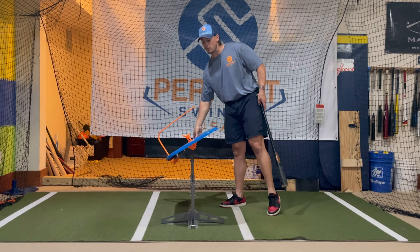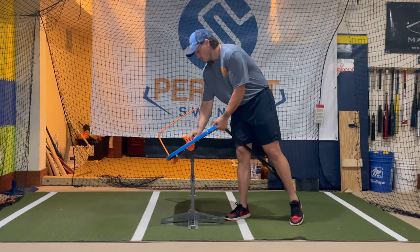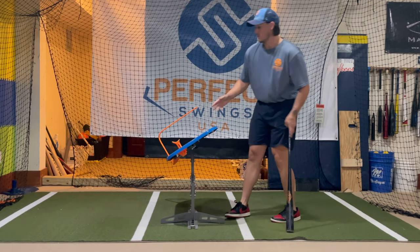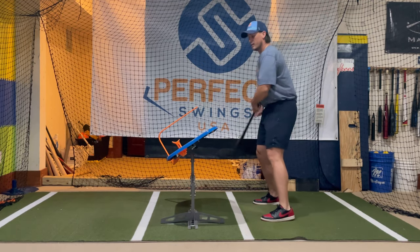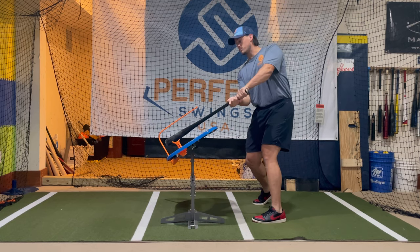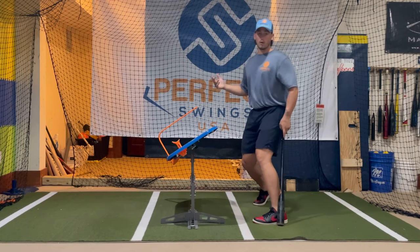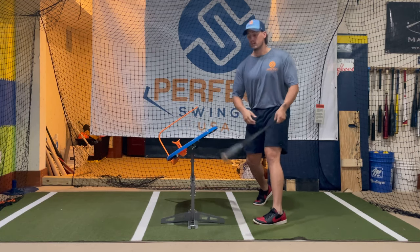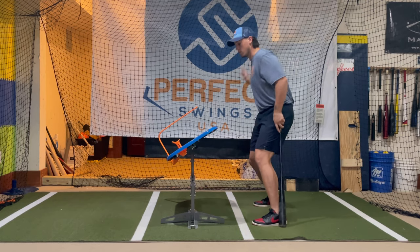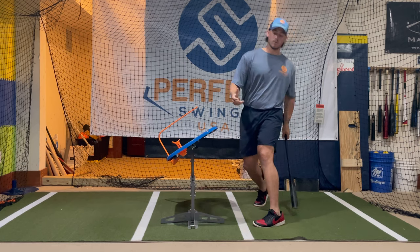The second drill you can do here is set it back up normally and take a T-topper and put it down at the end. What this is going to do is force me to keep more of my bat over the board. If I do end up pulling off the ball and swinging across, I'm going to hit right up here on the corner. So it's going to force me to stay over the board and through the ball much longer instead of pulling off.